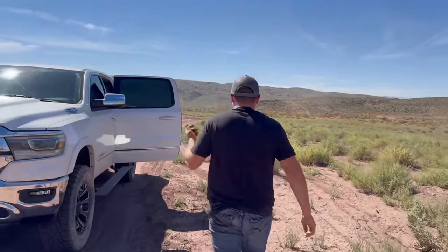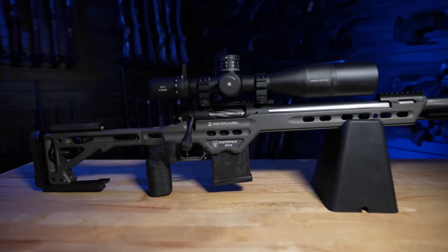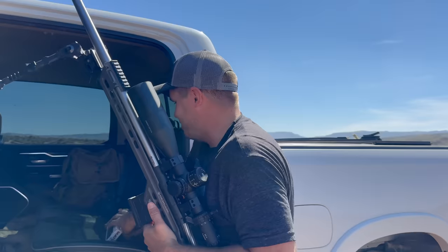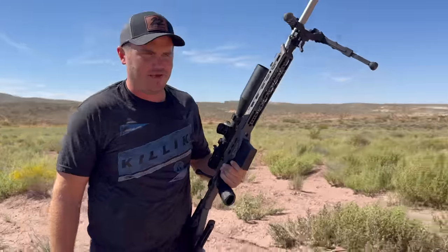We're shooting the Begara Premier Competition in this video. This gun is sick — I'm excited to show it in an upcoming video where we'll kind of feature this thing, but for today we're just sighting it in so we're ready to make that video.